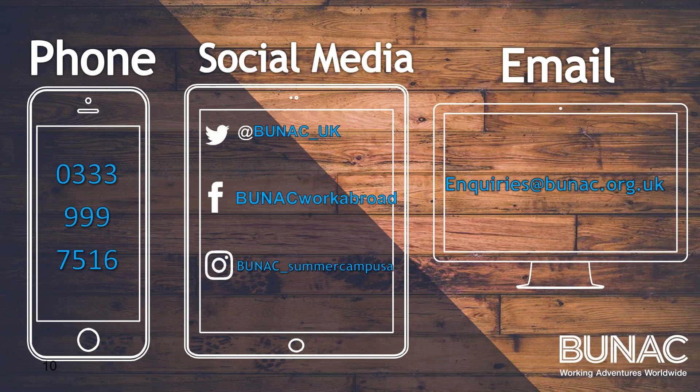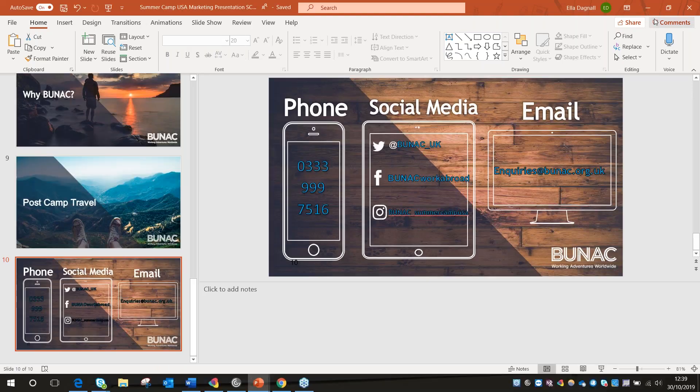So all you need to do now is book. You can do this over the phone with us or on the website. And once you have booked, let us know on social media and we can all get excited for you. We hope to see you soon.